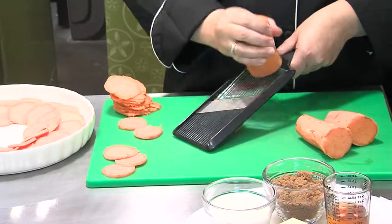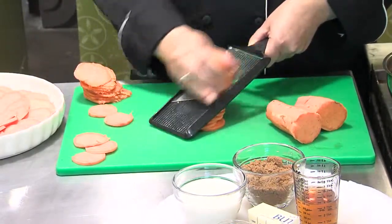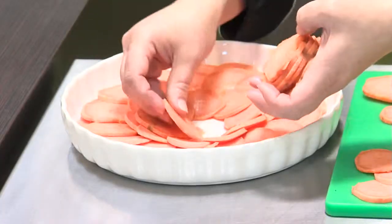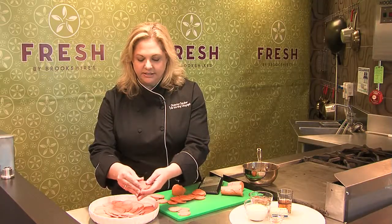I'm going to do a sweet potato gratin that's really quick and easy, and you can also do it ahead of time. I've already boiled my sweet potatoes so they're just a little bit fork tender. Then I'm going to slice them with a mandolin, and you just want to finish out your design. You can be as creative with this as you like, or just layer them all in together.